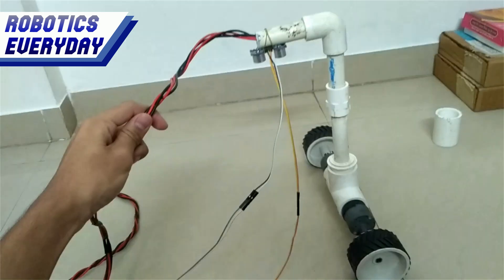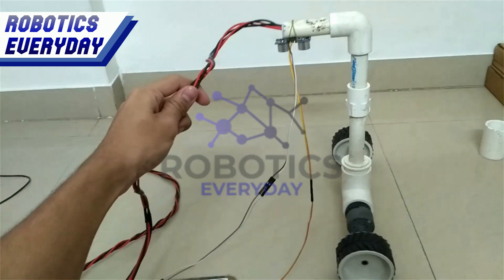That's all for now. See you again with more Robotic Technologies. Robotics everywhere.